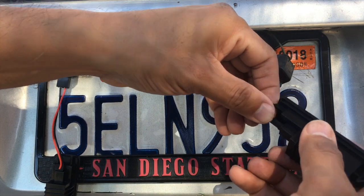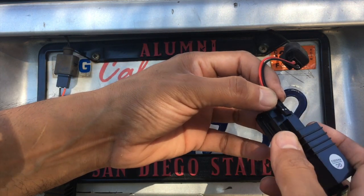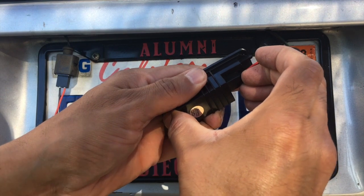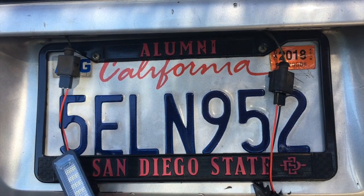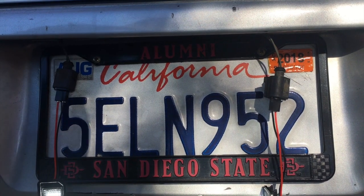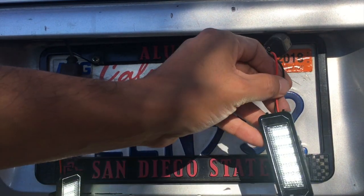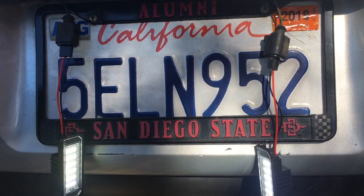I don't know if this thing goes in a certain way or not, but let's go in this way. Okay, let's see if it works. Alright, here we go — bam! Nice and bright, baby, nice and bright!